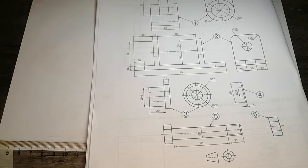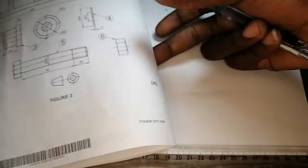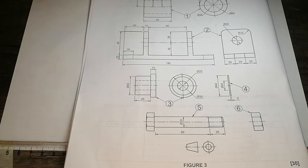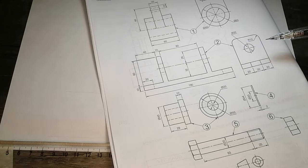Draw the bigger item — it doesn't matter whether it is item 5, item 1, or item 2. What is important is to draw the bigger item first. When drawing it, double-check: the question says a half-sectional front view. This is the first-angle orthographic projection symbol. Going through our items, this is the front view of item 1, this is the front view of item 2, this is the left view of item 2. Let me just remind you — this is the first-angle orthographic projection.